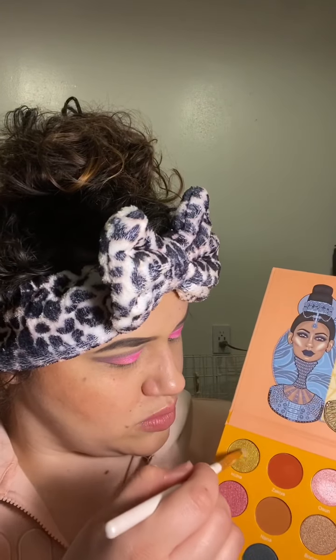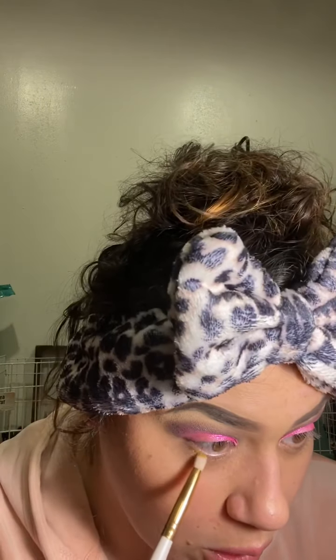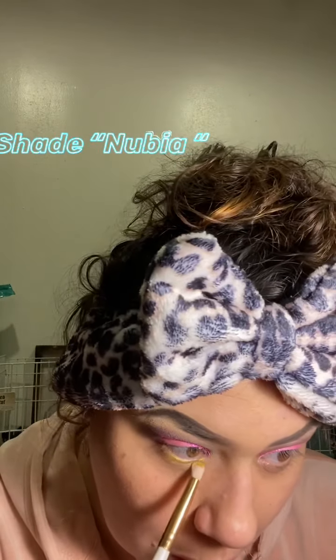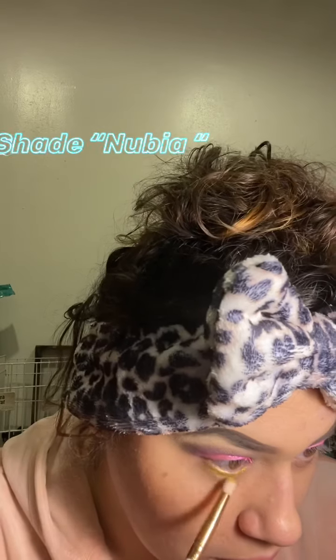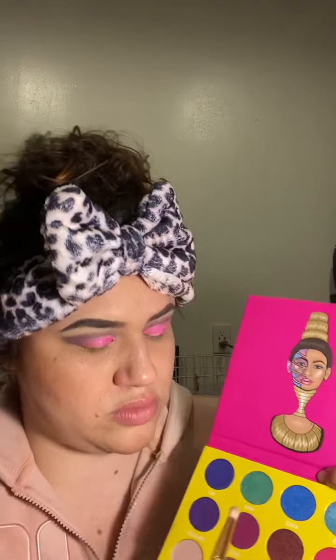I don't know if you can notice but it kind of changed the colors completely. Then I'm going to go with the Magic Mini palette again and apply the shade called Nubia underneath the eye. I love trying out random colors to see if they go well together — it's just so fun to see what you can create.